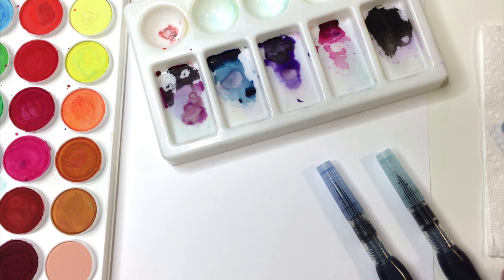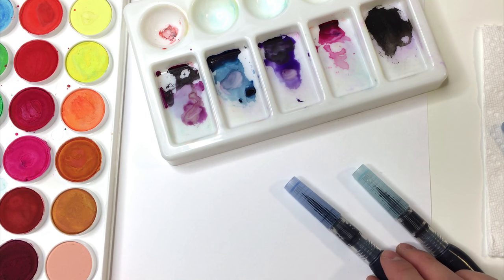Hey guys, it's Jenn Coyle with HelloBrio.com. In this tutorial I'm going to be showing you how to mix ink with watercolor.